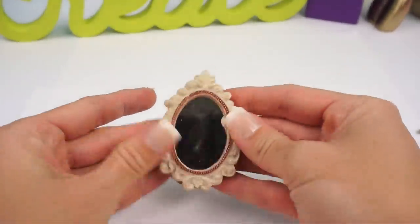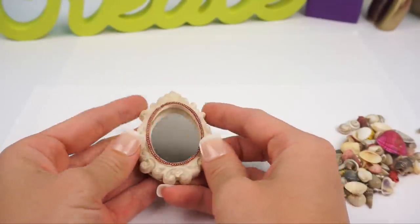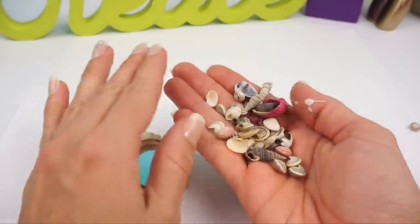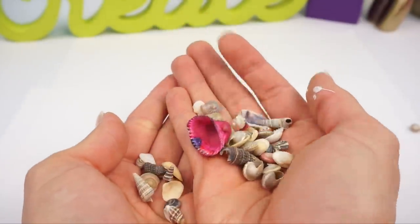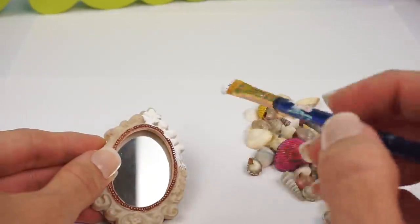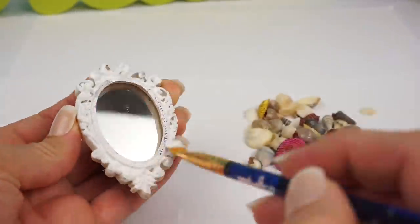I found this little mirror at Hobby Lobby and it's a perfect Barbie size, and I also have all these little shells, so we're going to make a little mermaid inspired mirror. I'm going to be painting that little mirror with some white paint, then we'll let that dry and hot glue all of the little seashells.